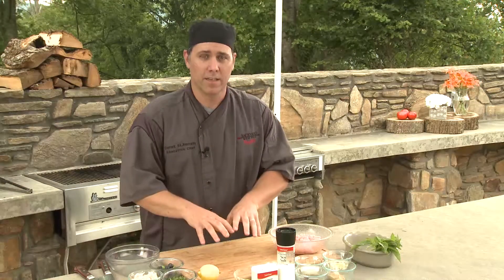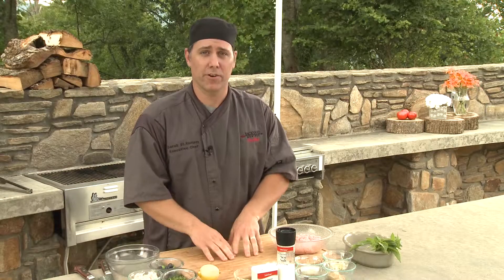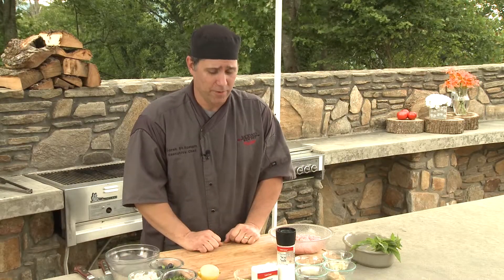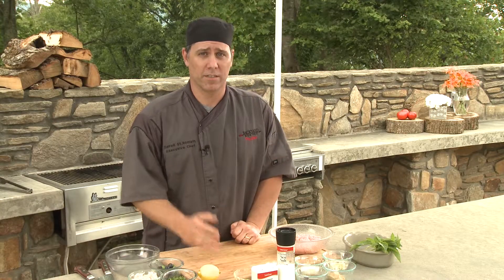Out of all the burgers that I've made — stuffed or not stuffed, beef, bison, anything — these turkey burgers are my absolute favorite. And I want to show you how to do it just like I do it. If you've never had a turkey burger before, this is definitely one to try and to share with all your friends. So let's get going.